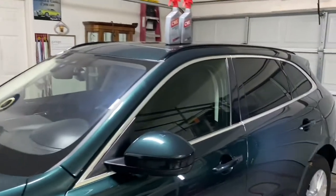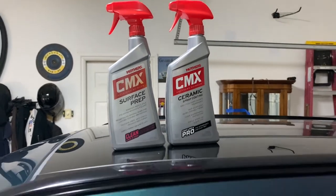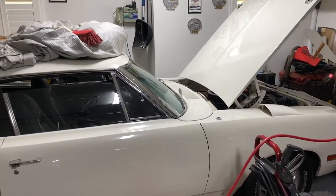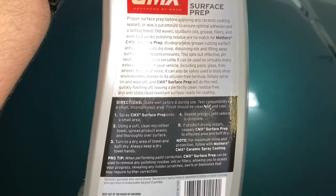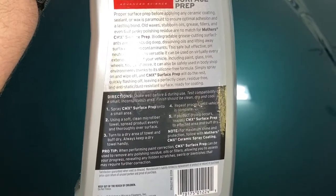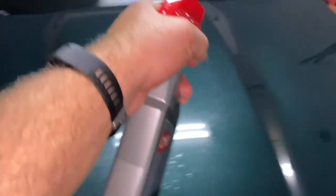What I'm using is their CMX — their surface prep and then their ceramic spray coating. I'm a car nerd, if that's any example — I've had that car for 21 years. The first step says: spray CMX surface prep in a small area, using a soft clean microfiber towel, spread product evenly and thoroughly over surface, turn to dry side of towel and buff dry. So basically like a spray wax, but we're just cleaning everything off.